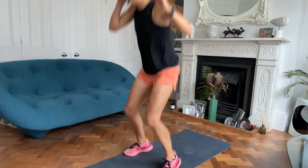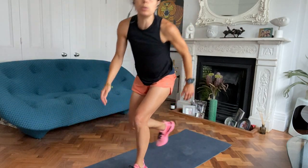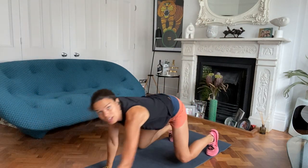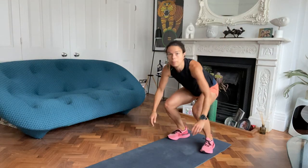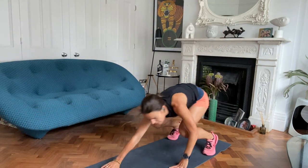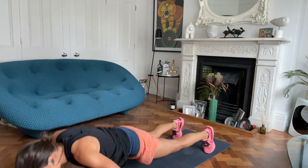I'll demo both. Burpee. Or floor walkout: walk the hands out, little press-up, walk the hands back, and jump. Press up from knees or toes - you know what you're capable of.